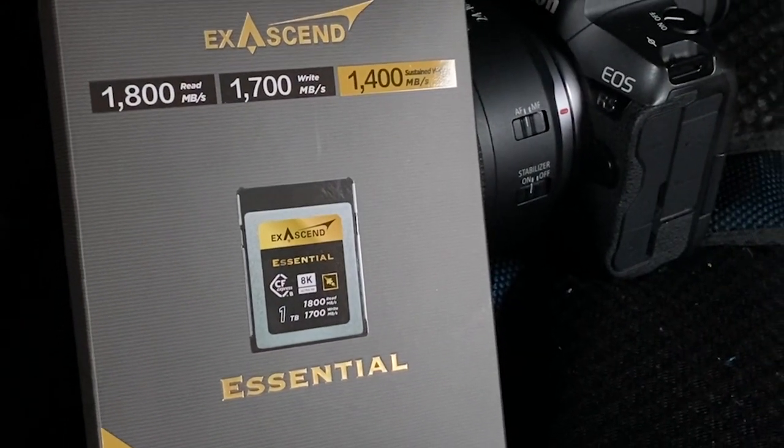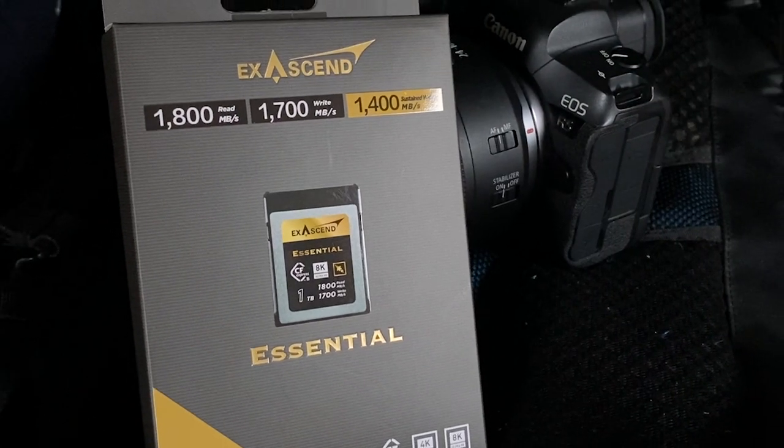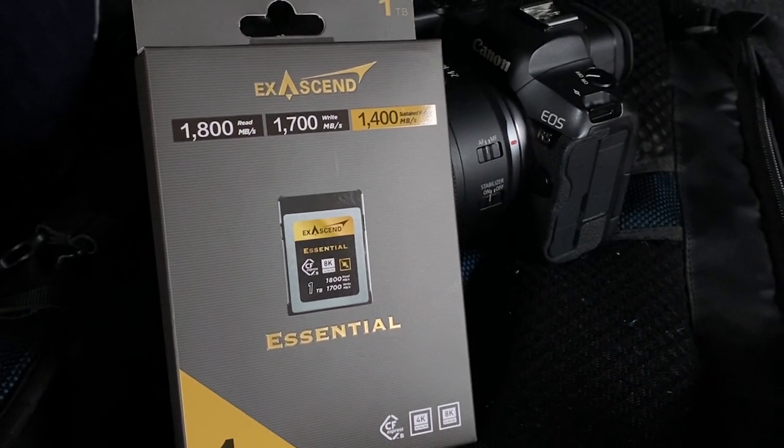The reason I'm recording this video as we're going show jumping is because I've just been sent a brand new, newly released 1TB CFexpress card from Exascent, and I thought what better way to test it for buffering and playback speed than with a bit of equestrian photography.